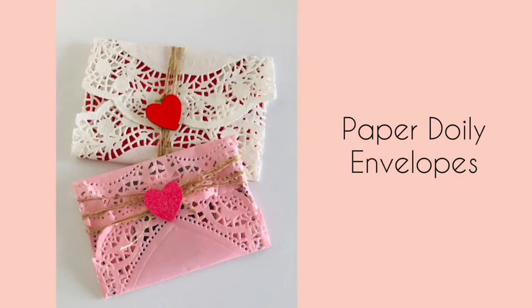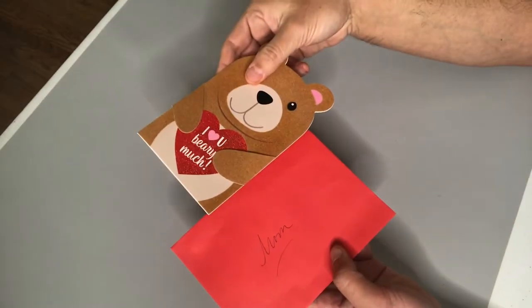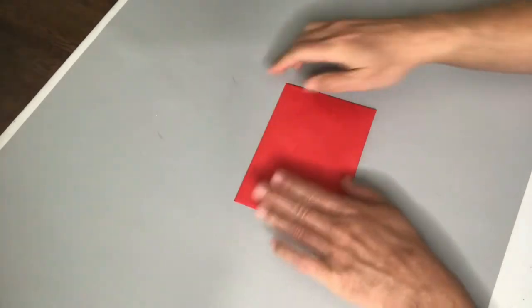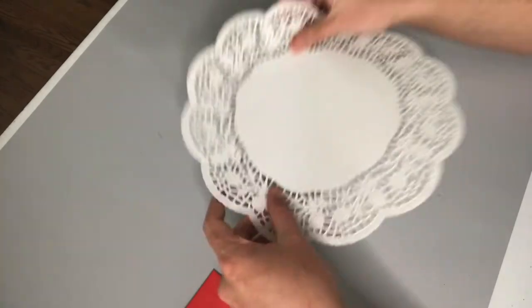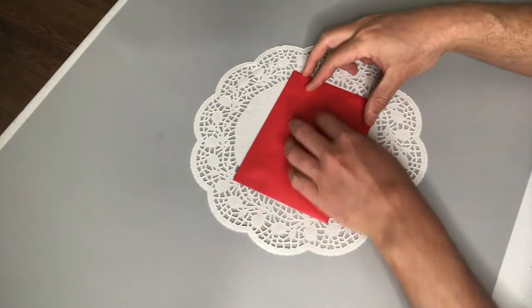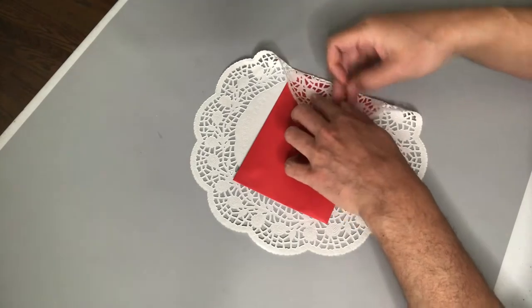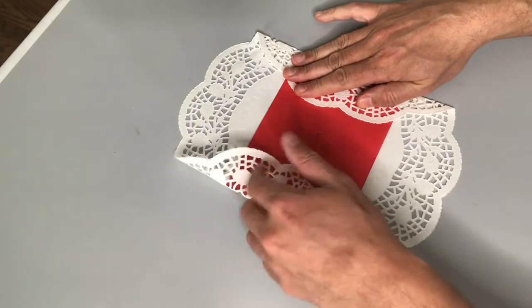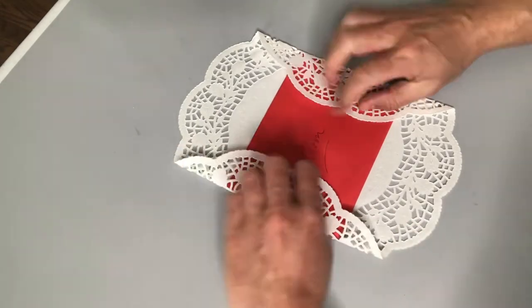These paper doily envelopes are so simple to make and I think that they give you a really nice result. We're starting here with a typical valentine's card — this one I wrote to my mom and I stuck it in this red envelope. These paper doilies come from Dollar Tree and I want to say there's maybe five different varieties or sizes in a pack. What you see here is the largest paper doily that I've got.